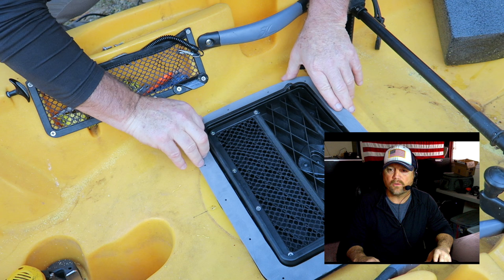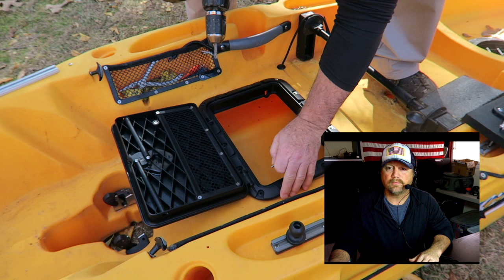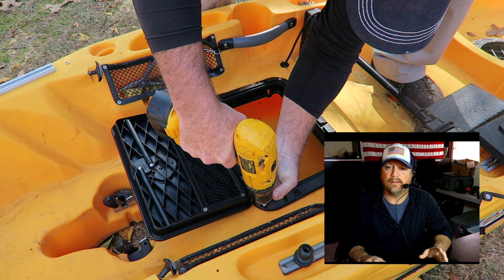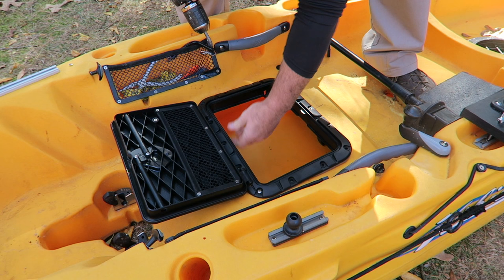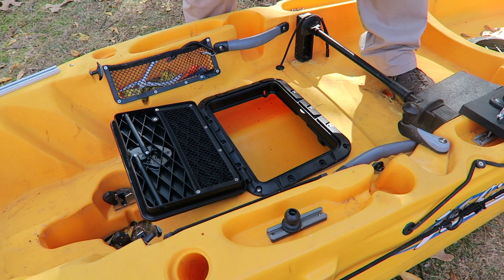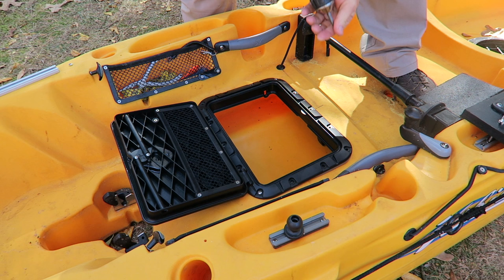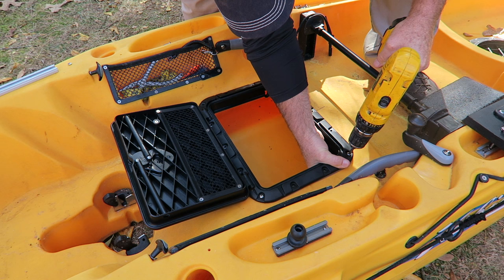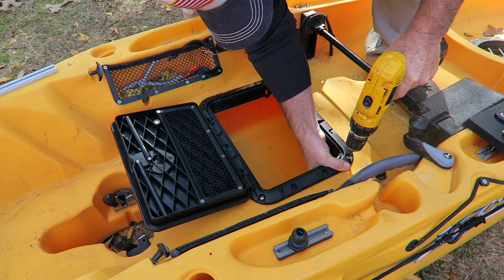Making sure everything's going to line up when I flip it over and put it into the kayak. In this next shot it's actually the next morning — it was getting dark so I stopped. I've already got one screw started on that bottom plate. Make sure you flip it over — the flat edge goes against the bottom of the kayak deck. Here I'm just lining everything up, taking my time, making sure all the holes line up. You can feel with your hand if you've hit the hole. Do the corners first — when you're tightening up you can feel that plate draw up against the hatch, and you're just about done.